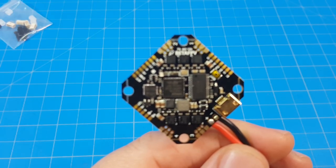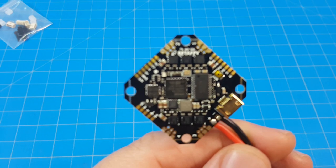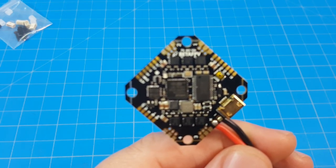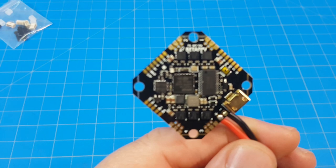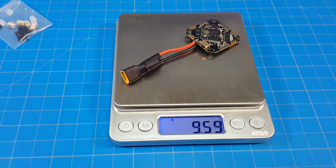Some particulars about this board: the Betaflight target is the Matek F411, it supports 2-4S, has a 12-amp ESC, the MPU-6000 gyro, and a built-in current sensor. The reported weight with pins not pre-soldered is 6.2 grams. Let's throw it on the scale and see what it says — the reported weight must be without the battery lead attached because I'm getting over nine and a half grams.